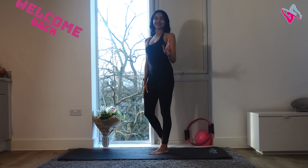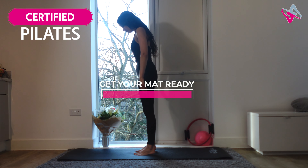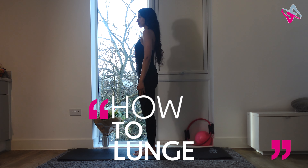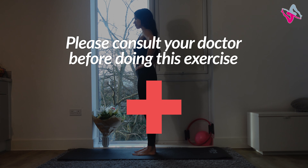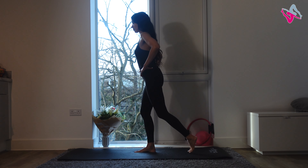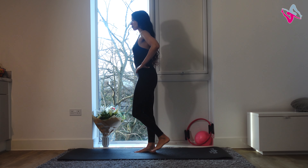Hi guys, welcome back to my channel. Today I'm going to show you how to lunge correctly. Get your mat ready and let's get started. We're starting with our left leg — go into 10 step-back lunges, try to keep your back nice and straight.